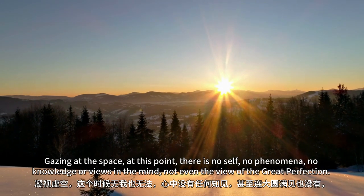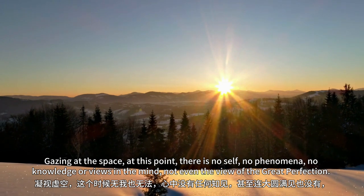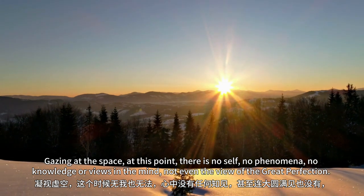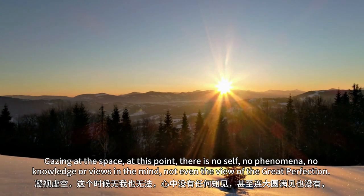Gazing at the space, at this point, there is no self, no phenomena, no knowledge, or views in the mind. Not even the view of the great perfection.